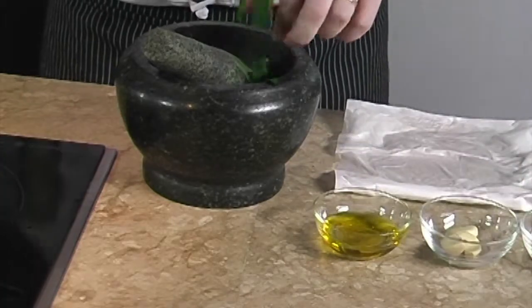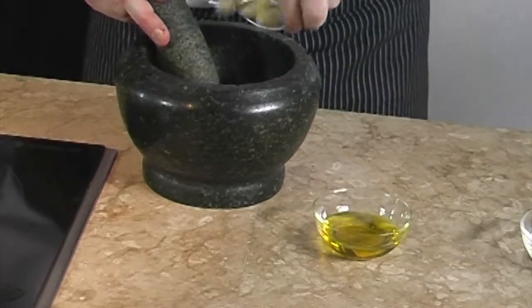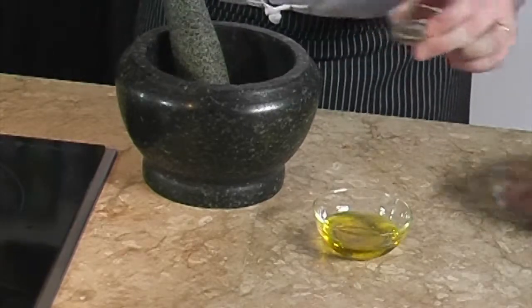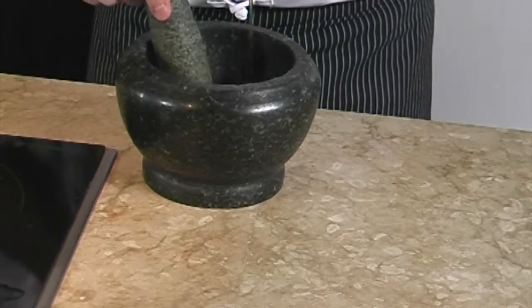Then we remove the water by dabbing the basil leaves with a kitchen paper towel. Once dry we can now put the basil into our mortar or blender together with the other ingredients: the olive oil, cloves of garlic, macadamia nuts, some salt and pepper, and we blend until smooth.